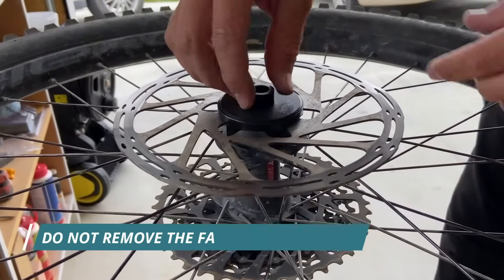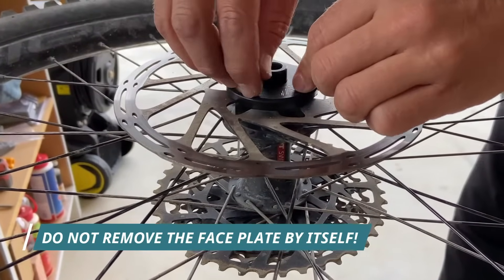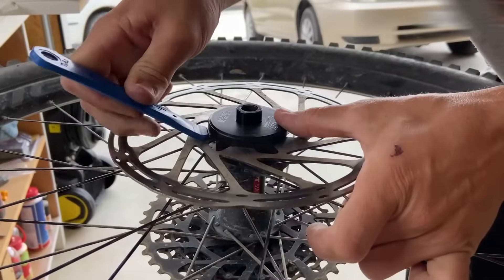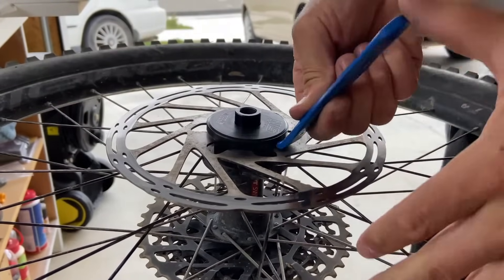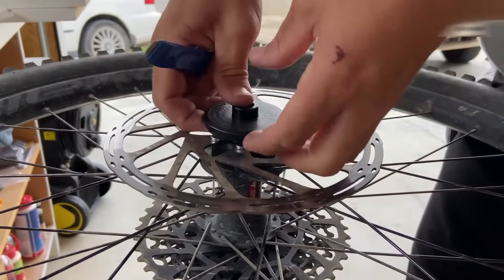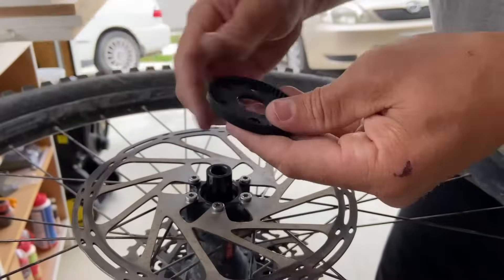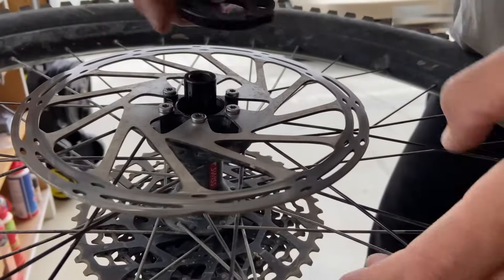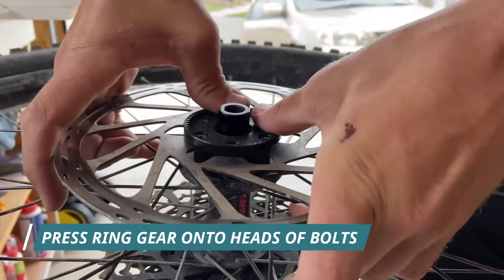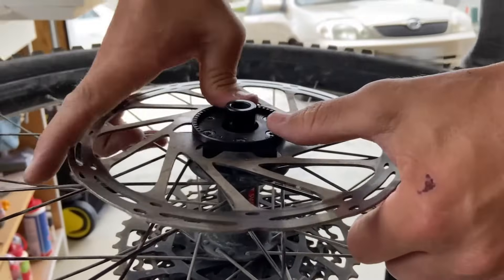What you really don't want to do is get under here and try and take this cover off. You actually can but you shouldn't because this is what happens. It's super easy just to use the three notches with a screwdriver, a wheel brace, or a tire lever and just pop it straight off. To reinstall you don't actually need to take these bolts out again. You can simply put it on top and push onto the heads of the bolts so that it's nice and tight.